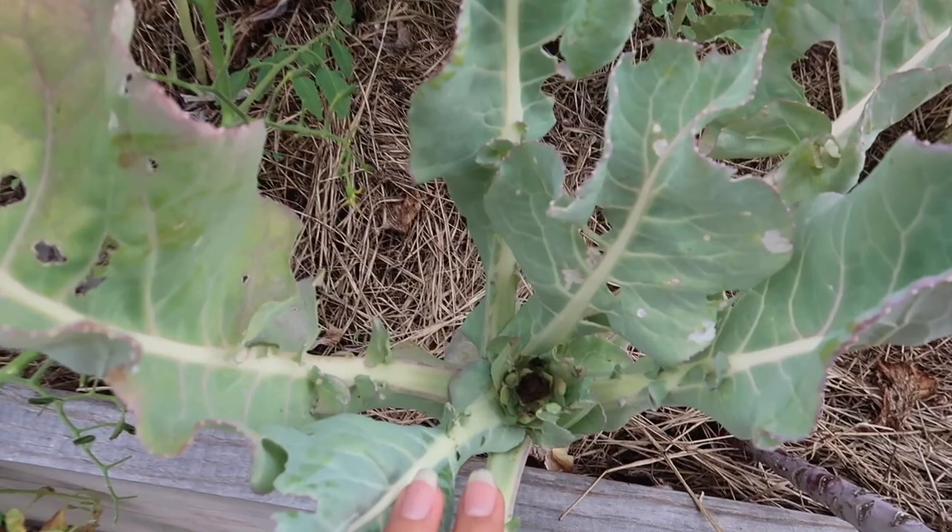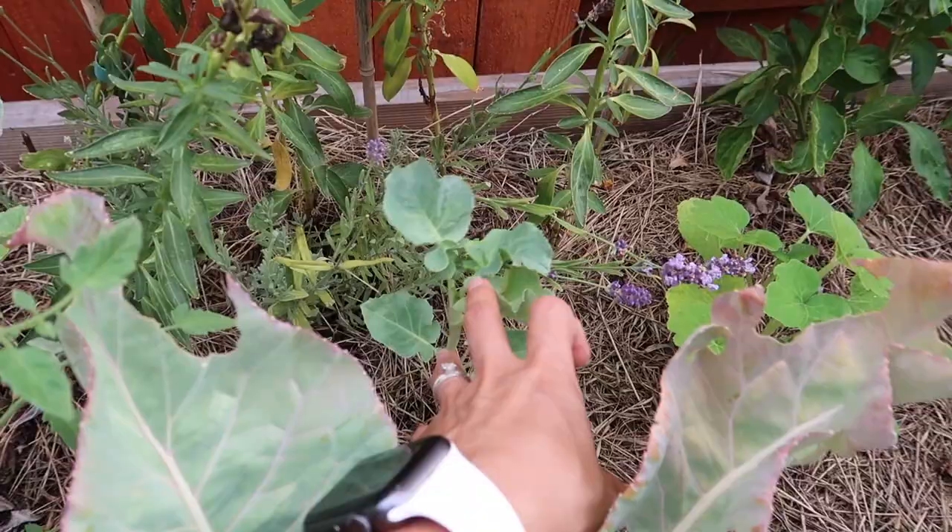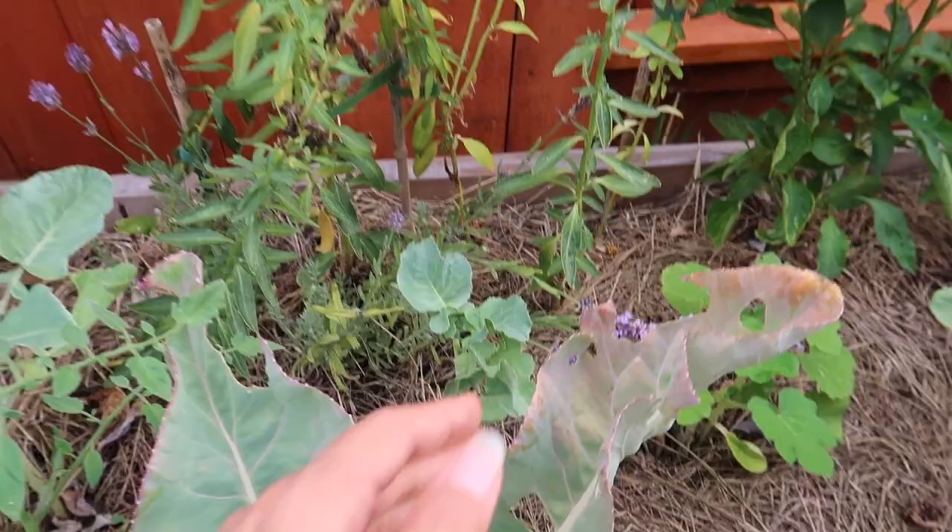This one is just burnt. I don't know what happened — it's literally hard and burnt. So I'm going to cut this one off. I don't know if these will do good. These are Brussels sprouts — they've never changed, they've been this size forever.